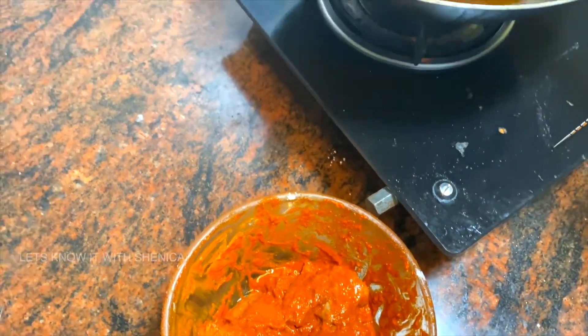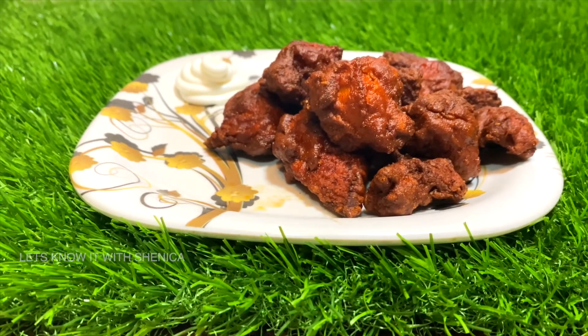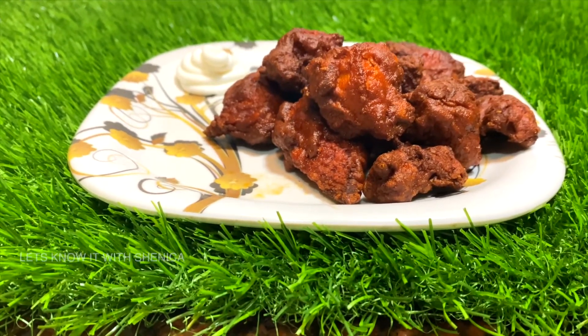Let's fry the chicken livers for the rest. We are ready to fry the Chicken 65. I am going to fry the Chicken 65.